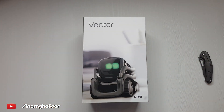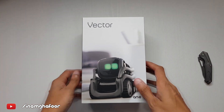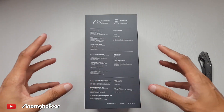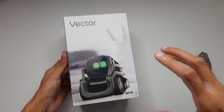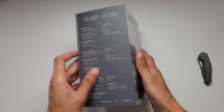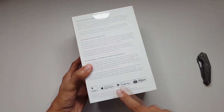Welcome to the cupboard! I've got Vector which has just come out, so let's check out my first robot. Links will be down in the description if you're after one. This is made by Anki - if you're not already aware, they did the Cosmo, which is kind of the same thing but in white and not as clever as this.